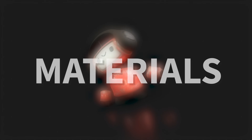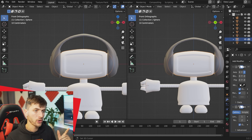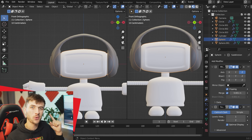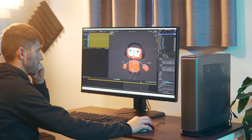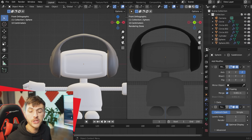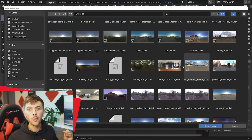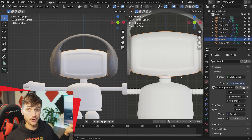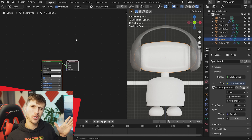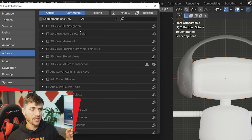Now we're at the stage for adding materials. Split the window to make space for the shader editor and switch to rendered view — we're using Cycles render engine, and it's super fast in real time if you have an RTX card. Jump to the world settings and open up an environment texture — a studio backdrop from HDR Haven, linked in the description. In the shader editor, we'll be using the Node Wrangler add-on, so make sure it's enabled in Preferences under Add-ons.